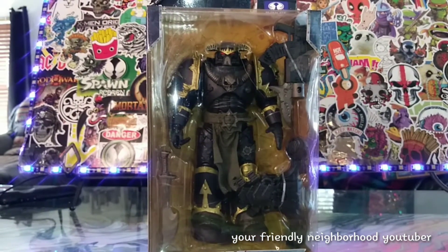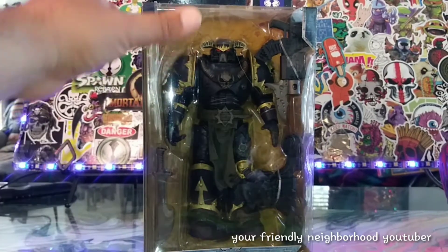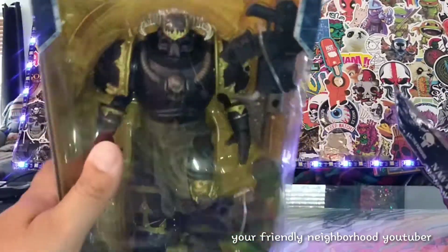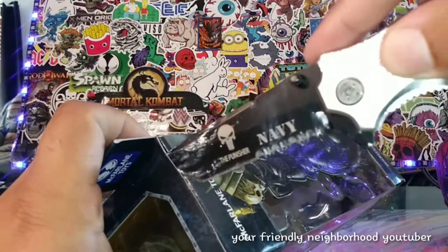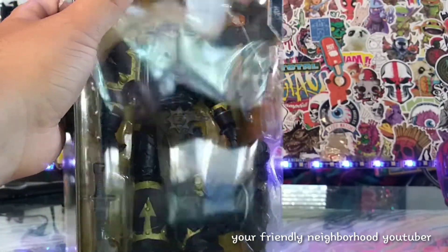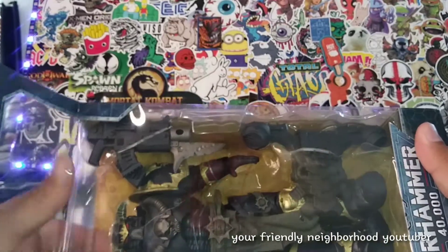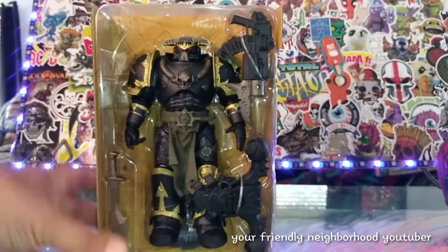I've had a few Warhammer figures, I've sold a few Warhammer figures, I do own a few — but let me tell you something, these figures are really growing on me. I'm really digging some of these figures. So let's go ahead and take him out of the box. He's been out for a while, so if you're tuned in here today, thank you — and yes, we are going to do some comparisons as well.